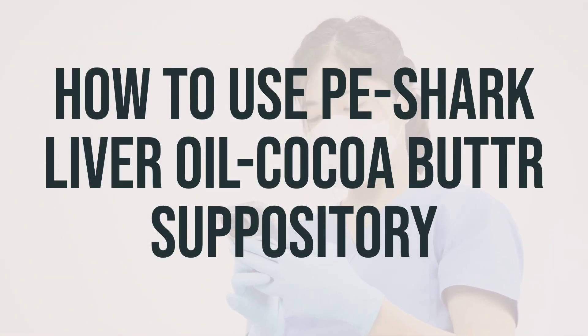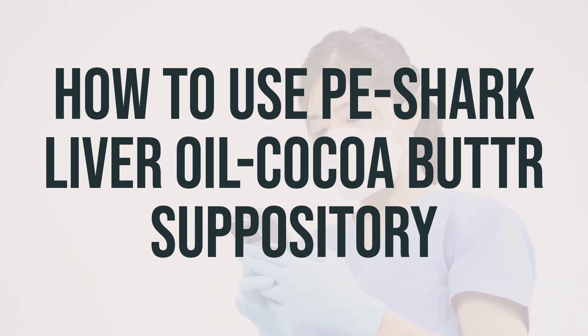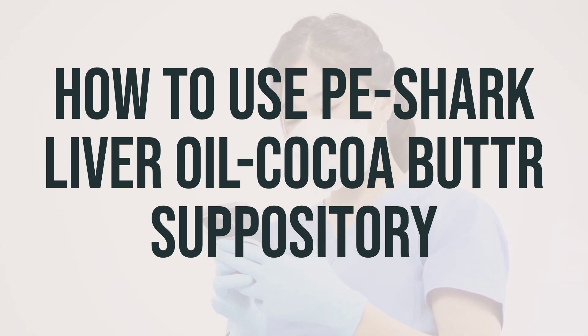Make sure to follow all the directions on the product package. If you have any questions, it's best to ask your doctor or pharmacist. Before using the suppository, make sure to clean the area with mild soap and water, rinse well, and pat dry.